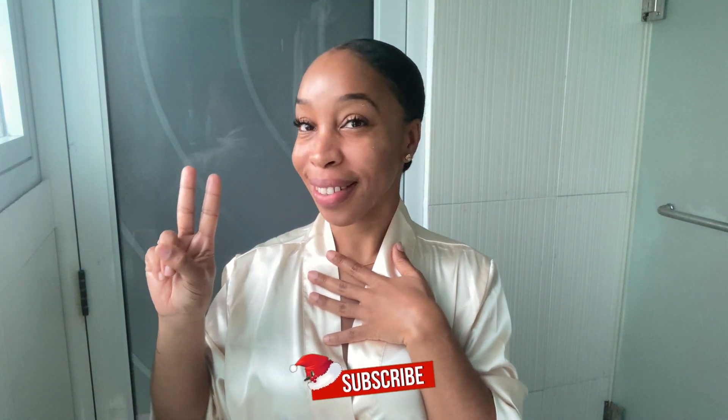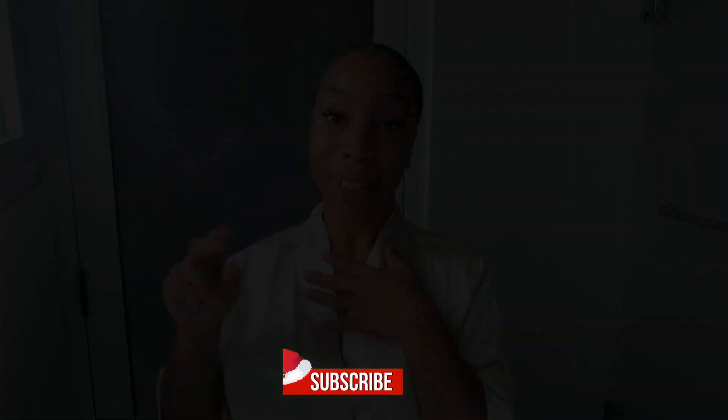And voilà, that is the end of my morning skincare routine. This has definitely been working for me — I love the results I've gotten over the past couple of months and I hope this video helps you guys in some way. Don't forget to comment, like, subscribe, and hit that notification bell. Bye bye!